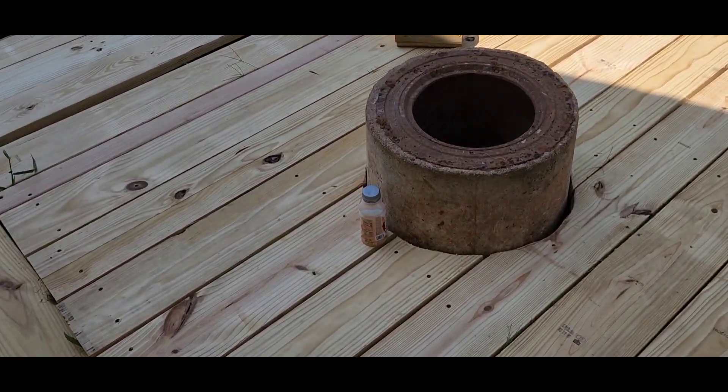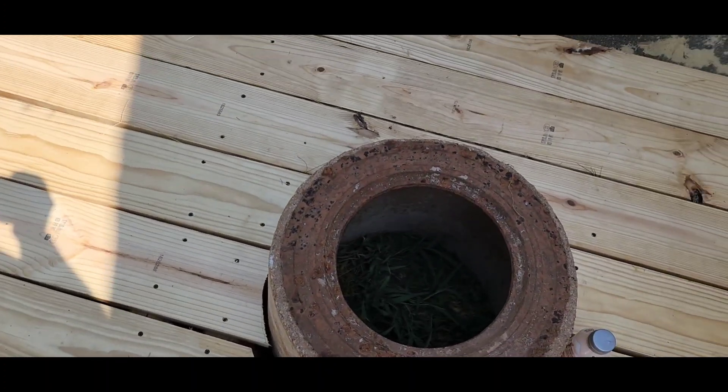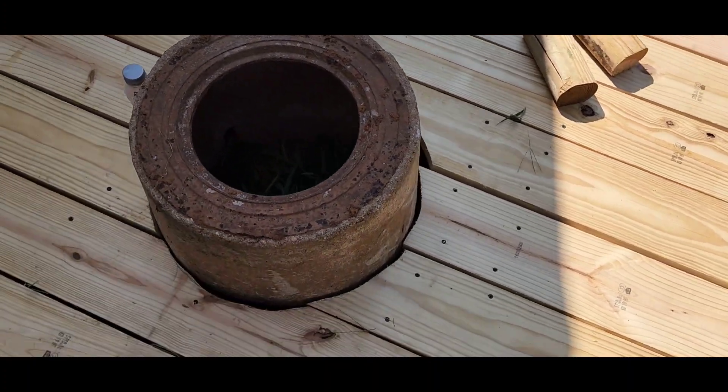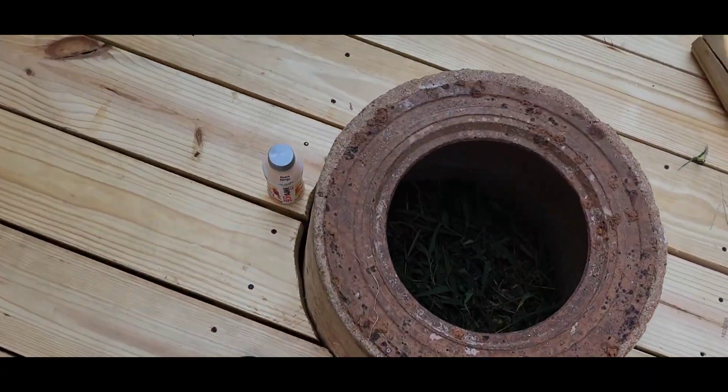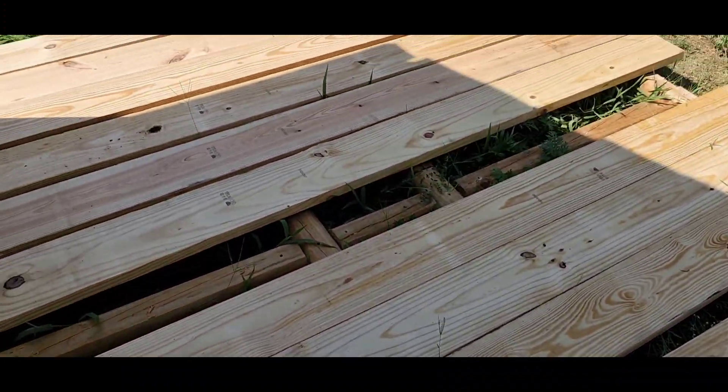Alright guys, she's in — she's pretty darn solid. We'll plant some mums or something cute in there. Repurposing this old manhole casing. I'm going to cool down for a minute, come back, and finish these planks right here.